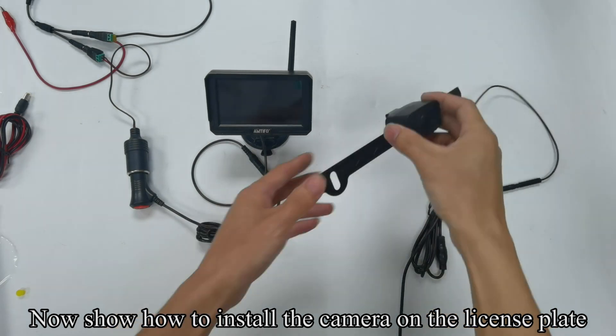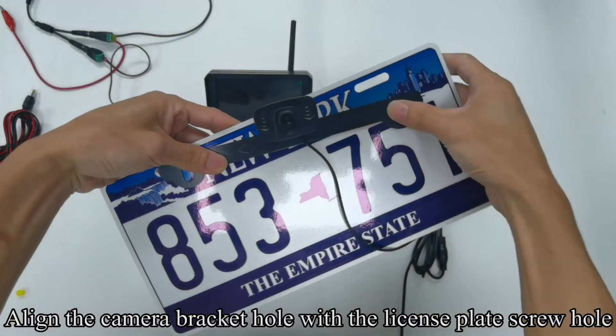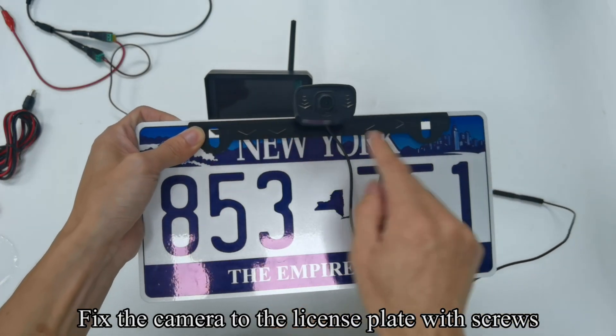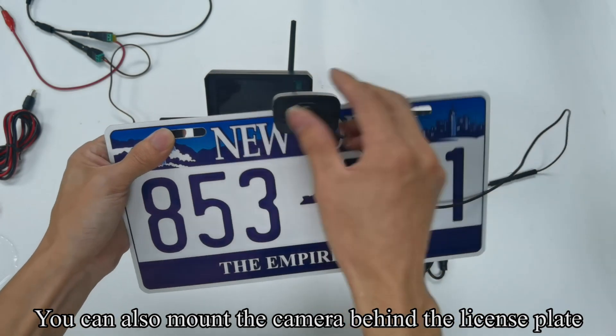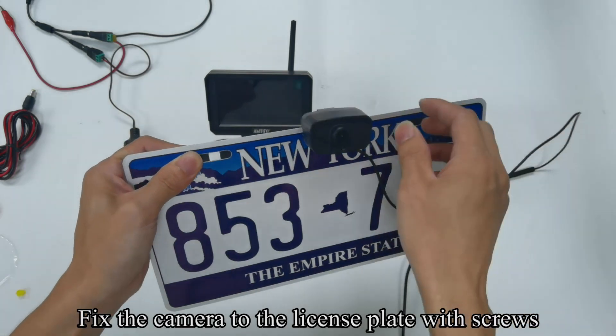Now, how to install the camera on the license plate. Align the camera bracket hole with the license plate screw hole. Fix the camera to the license plate with screws. You can also mount the camera behind the license plate and fix it with screws.